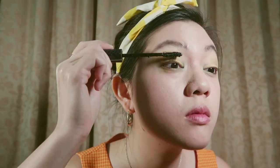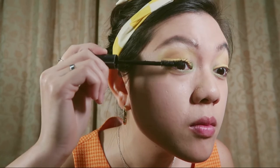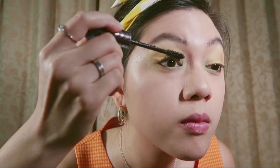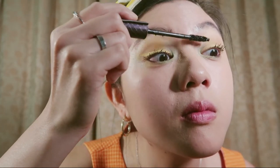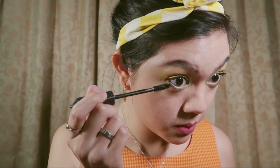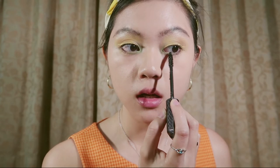Then I'm going in with my mascara. I don't typically like to use falsies because it's difficult, and when you pull them off I don't want my lashes to be damaged — so mascara is the way to go for me. Apply some to the lower lashes as well. Okay, so done for the eyes. Now we're moving on to the nose contour.